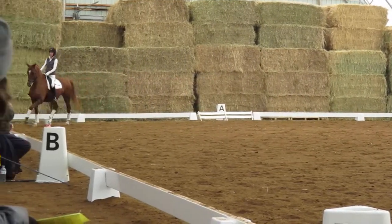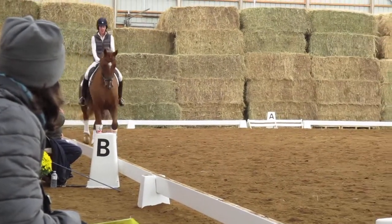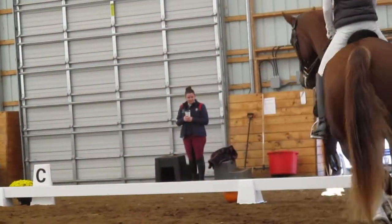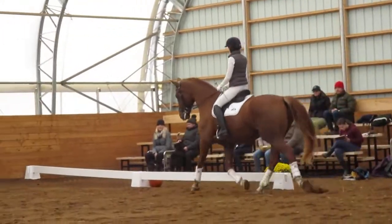Very nice. Bigger steps into the reins. There you go. Smaller steps, active hind legs. And still a little bit rounder. Good boy.